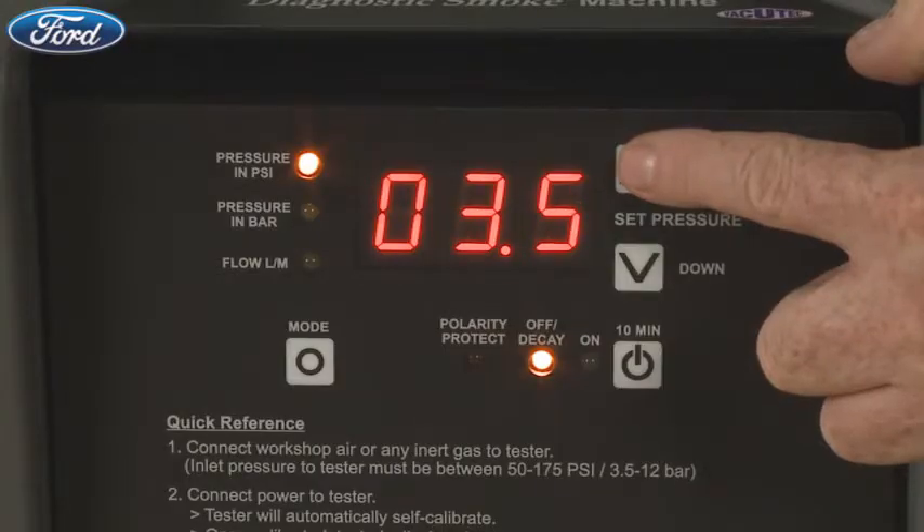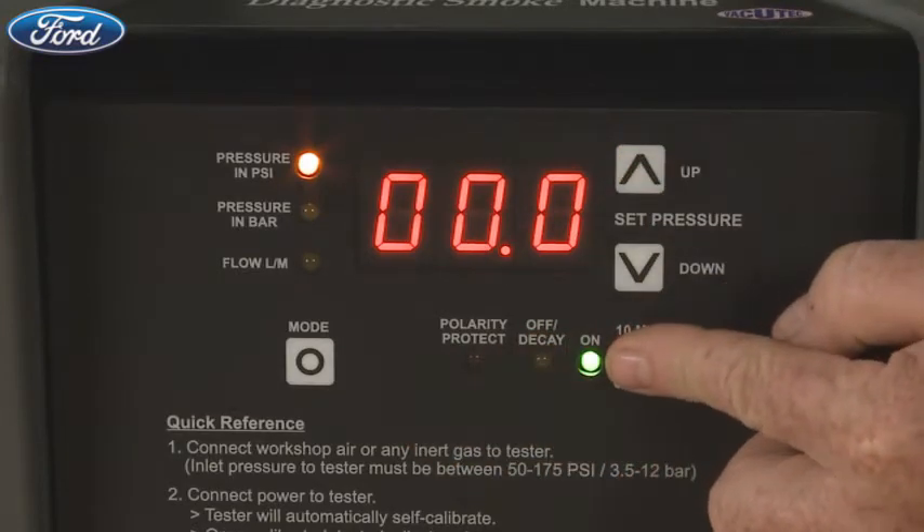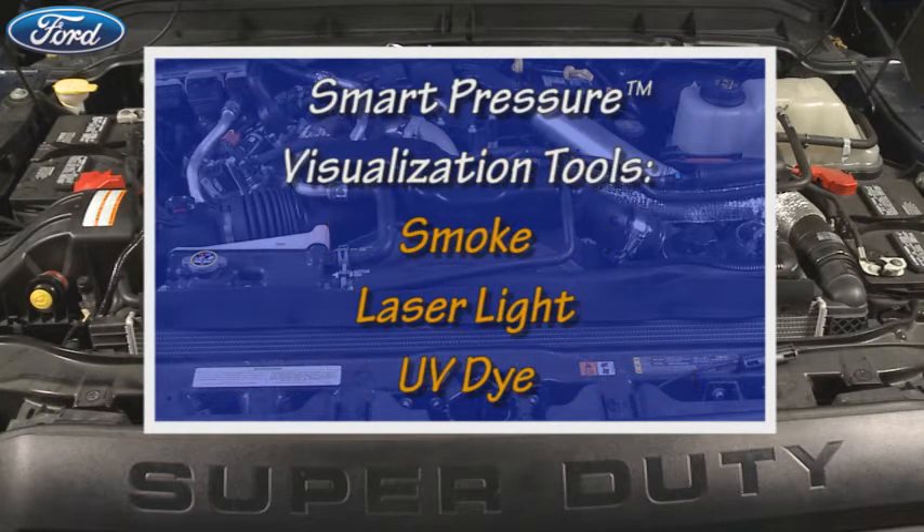Setting the test pressure is fully automatic and could not be simpler — just set it and forget it. Smart Pressure can find leaks in many systems such as intake, exhaust, turbos, and charge air coolers, to name a few, using smoke, laser light, and UV dye.